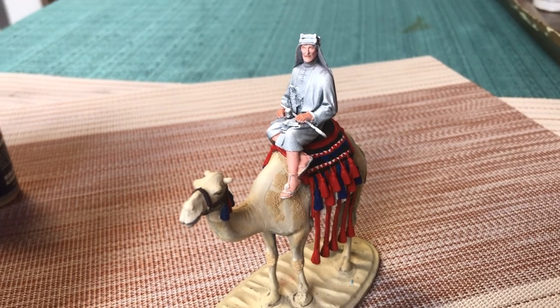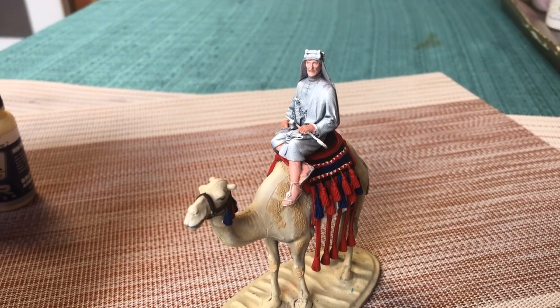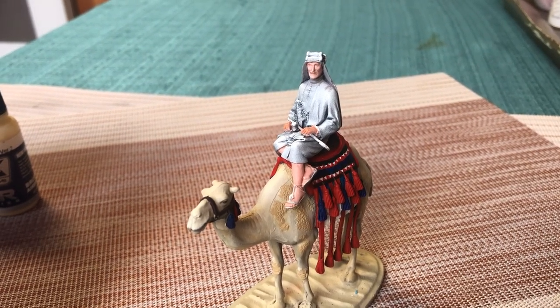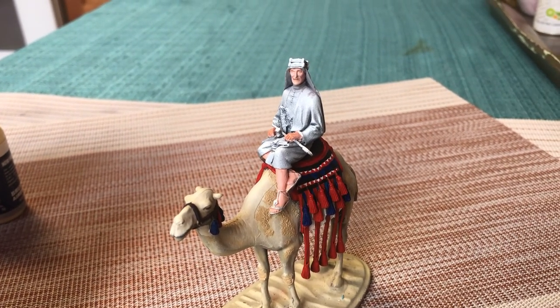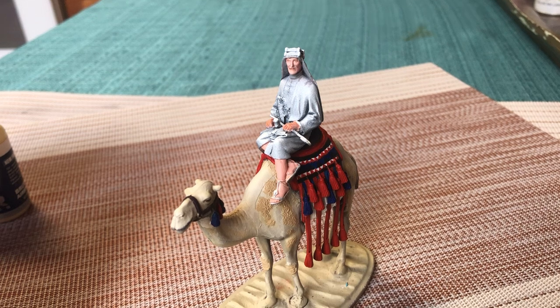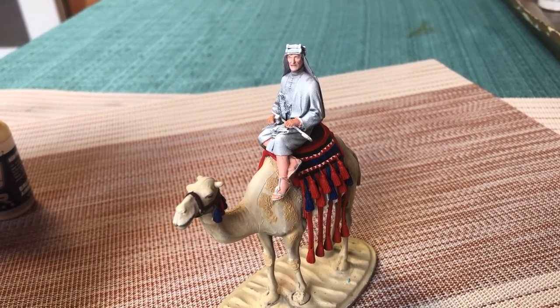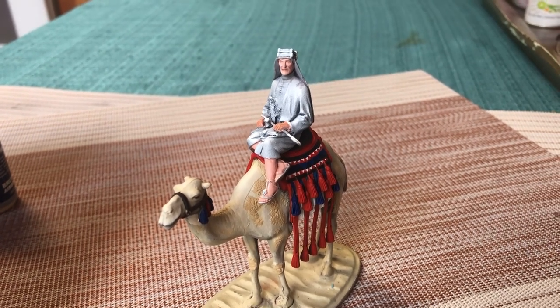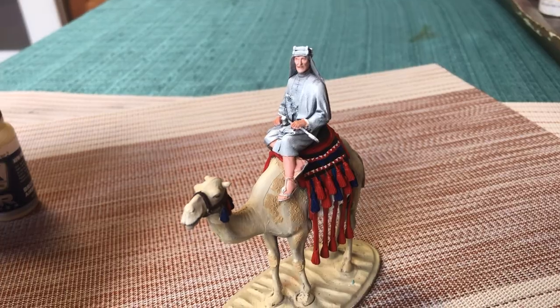Now the thing I've got to figure out about Lawrence's robes is: do I do them in white, which we all know from the movie, with maybe some gold trim? I'm leaning towards that. I realized I've never done anything that big in white — white is tricky. I'm going to have to watch some videos to see how I go about doing that on a larger scale. Or do I give them a brown coat? I don't really want to go there. I think I'm going to go with white with gold trim and figure out on the fly how to do this.